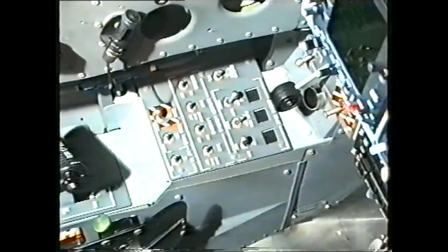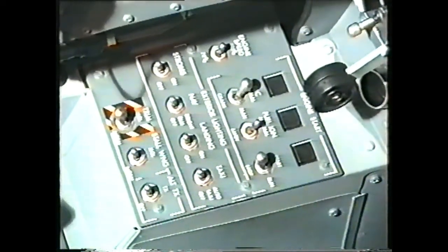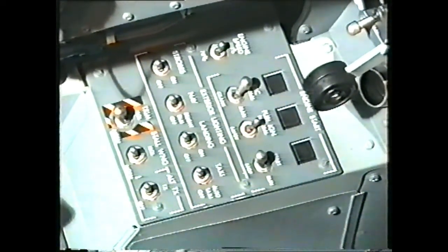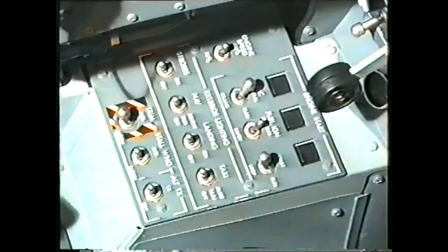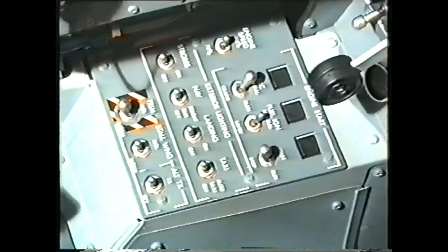At the front end of the left side panel we have the engine start control switches, exterior lighting, trim isolation, stall warning isolation, and an alternate transmit switch.